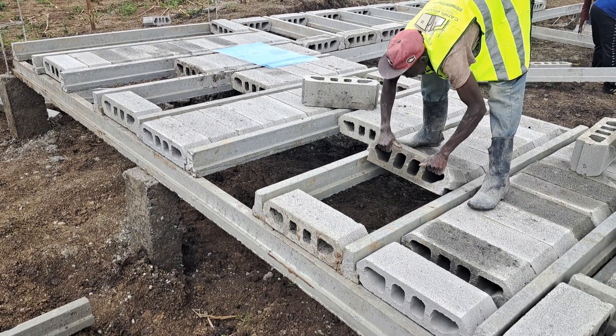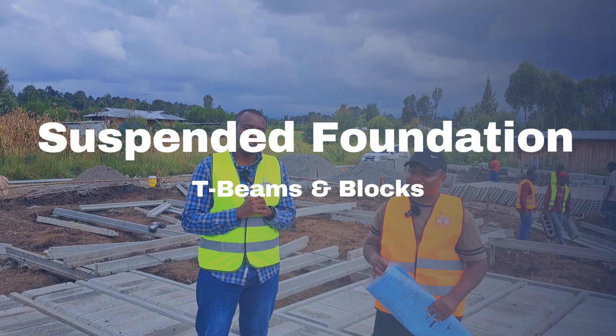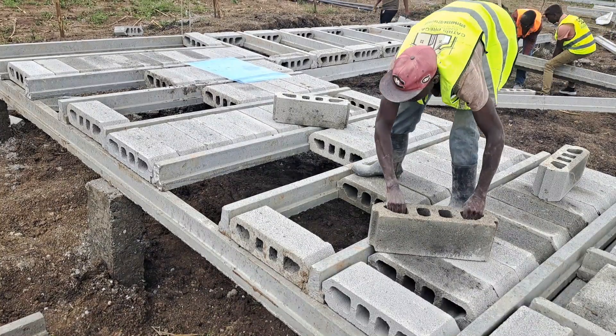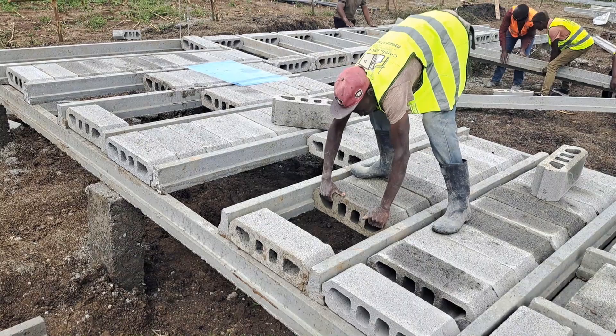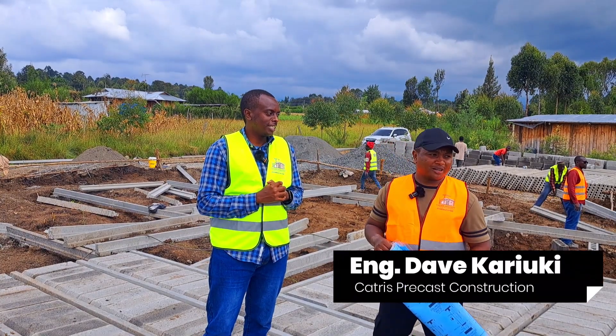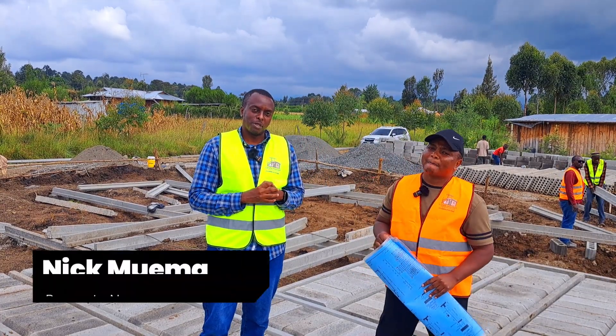Hello and welcome to today's video. In this one, we'll talk about a suspended slab using the T-beam technology. To do that, we are at an active project — it's an upcoming bungalow. In charge of this project is Engineer Dave Karioki from Cutress Breakers Construction Limited. And I'm Nick Mema from Property Norma.